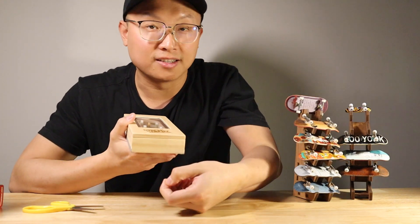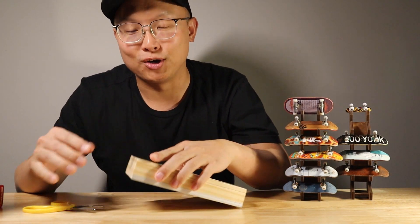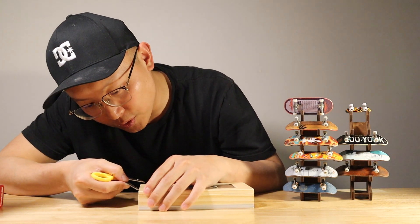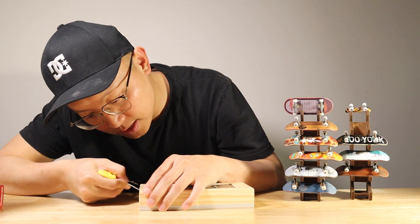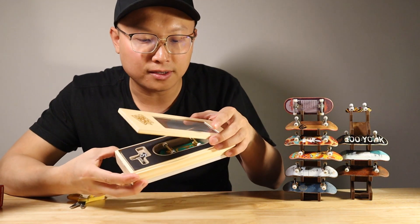I think no one is going to just open it by hand because they'd hurt the box. Everybody just uses scissors or a knife to open it. I have to be careful opening this too.